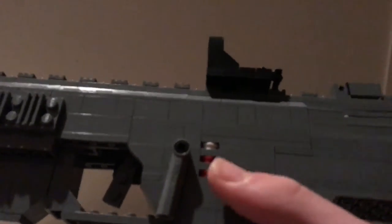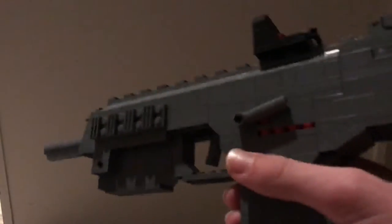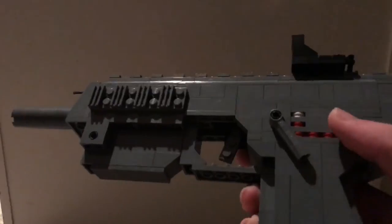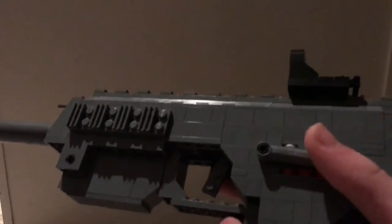Taking a look more closely at the selector switch — as you can see, if I move that down, there are three settings: white for safety, one single red stud for semi-auto, and four for full auto. I tried to recreate the H&K design for the selector marks as best as I could to the real thing, and that's what I ended up with.